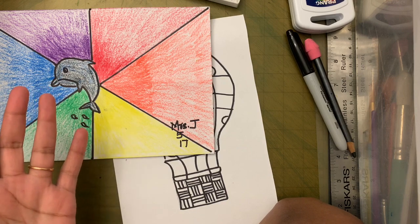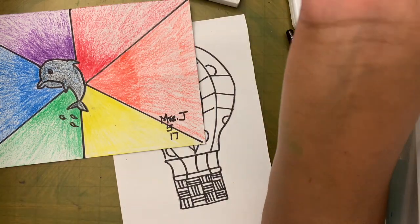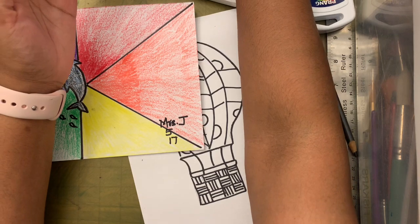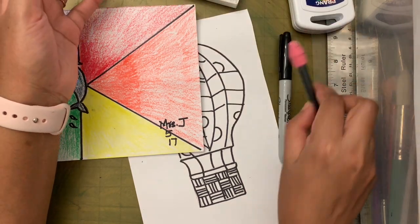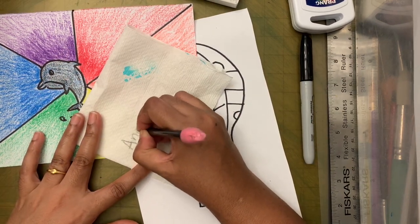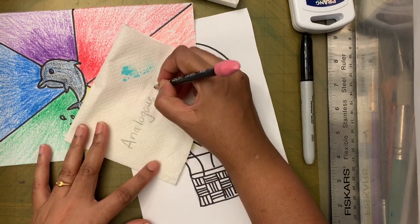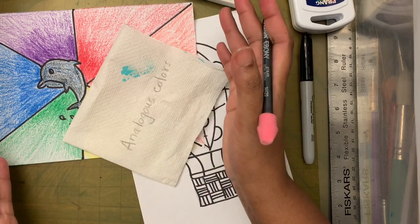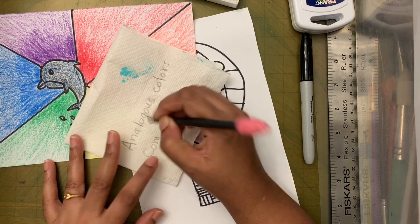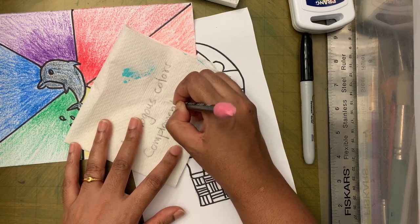Let me clarify: the colors next to each other on the color wheel are called analogous colors. The colors opposite each other are called complementary colors. Analogous colors are next to each other on the color wheel; complementary colors are opposite.